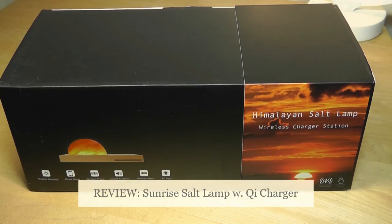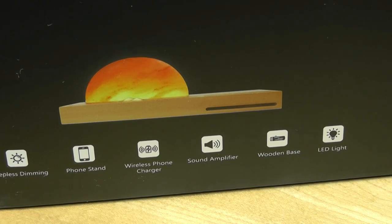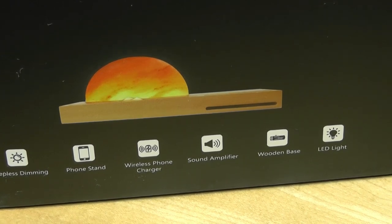Hey y'all, here at OSReviews. Today we're taking a closer look at another unique mood light — a Himalayan salt lamp that also has a wireless Qi charging pad that you can put your phone on to top it up without plugging anything in, and also acts as a stand that can even magnify the sound coming out from your phone's speaker. Similar to the moon lamps that we've been seeing, this is yet another cool idea of adding a touch of color or decor to any room or by the side of your bed.